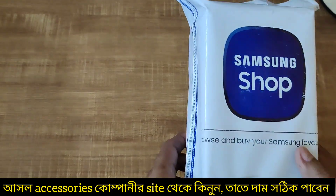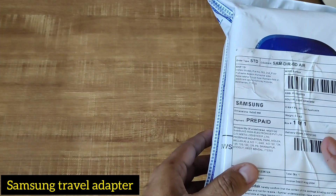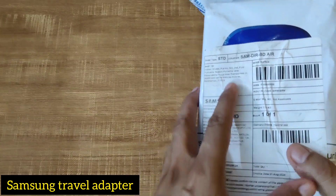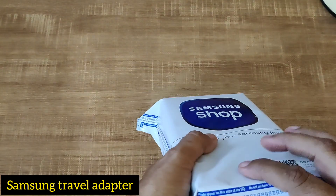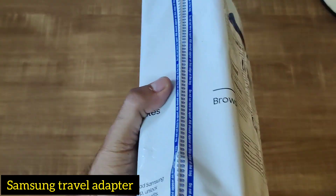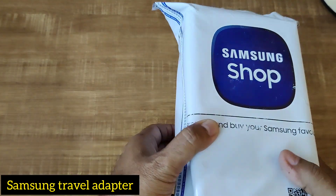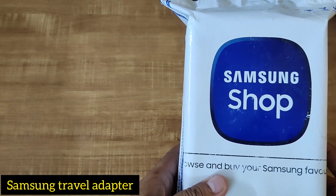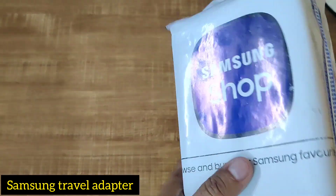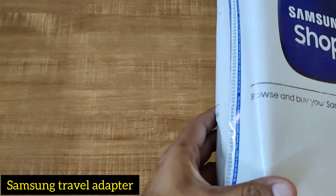This parcel came from the Samsung shop, which means a Samsung authorized company. We purchased a 25 watt travel adapter without cord, ordered directly from the Samsung website. Because there are so many forged and fake products available in the market and the voltage is also not correct, that's why we placed the order. It is a prepaid item, delivered by Blue Dot courier, and it is completely original.